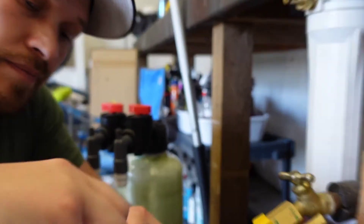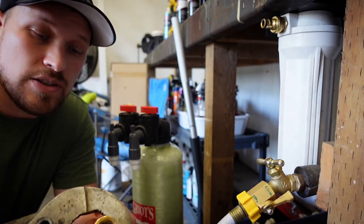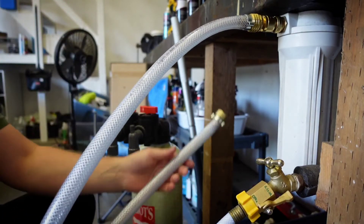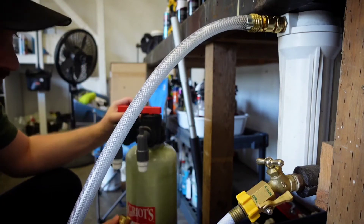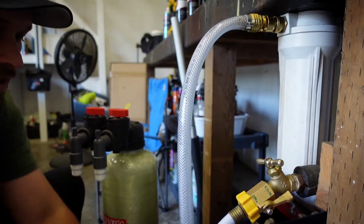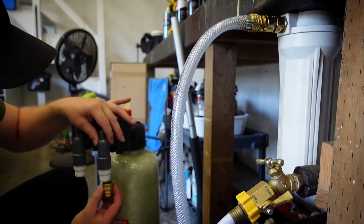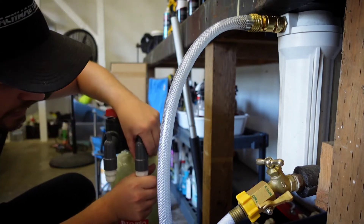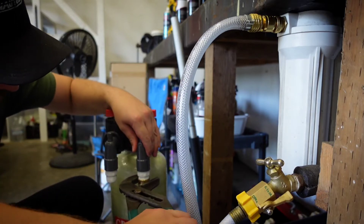So we're going to thread this baby on. I've got pipe threading pliers so we're going to tighten that up nice. Then this will fit right up to here and we're going to put one of these on here too. I'll thread this on — I have some tape already on here. So we'll thread this thing on here. You don't want to cross-thread this because these are plastic, so be very careful. Just give it a quick little turn.